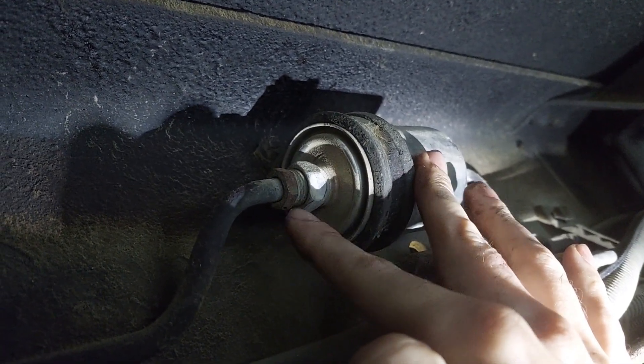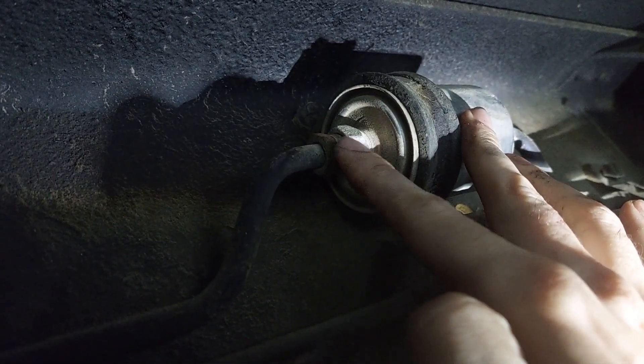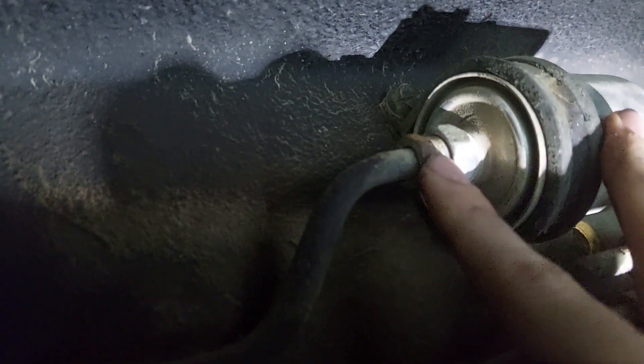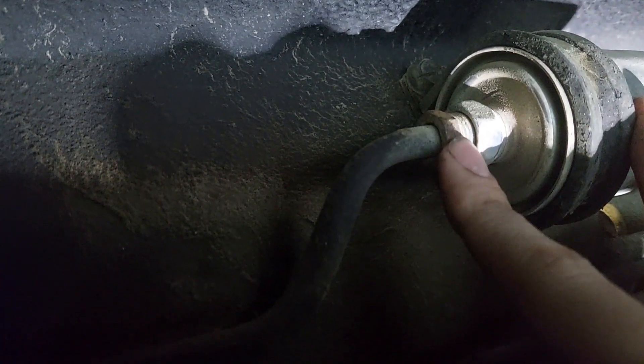So I've already done a little bit of research. I'm pretty sure this is a three-quarter. And this is a five-eighths. I happen to have a five-eighths brake line wrench, sometimes called a flare wrench. I'm going to get those on there and then we are going to crank on this and see if we can't get it loose.